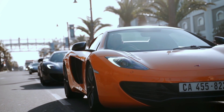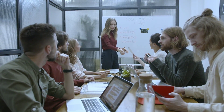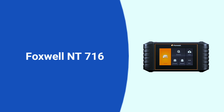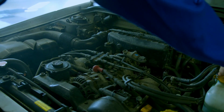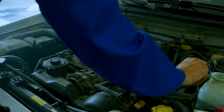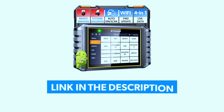Hey there, automotive enthusiasts! Welcome back to our channel. Today we've got something special for you: a review of the Foxwell NT716 OBD2 scanner. If you're into DIY car maintenance or just want to stay on top of your vehicle's health, this is the tool for you. Let's dive right in. If you're interested in purchasing this scanner, we've included a link in the video description below.